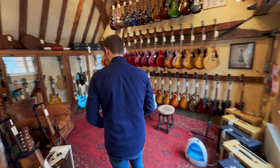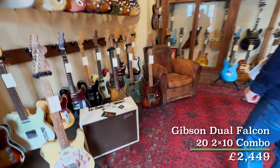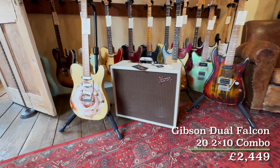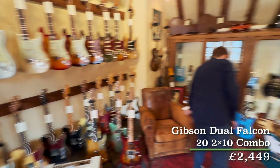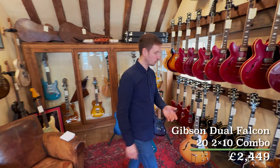We're in the final room and you'll notice we've had a first one of our Gibson amps in. This is the Dual Falcon — it's got the two 10s in it. It's a great sounding amp. I haven't tried it myself, but I heard one of the guys playing it and it sounds really nice.